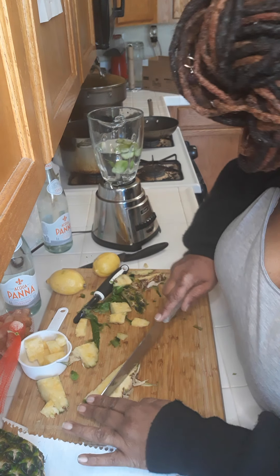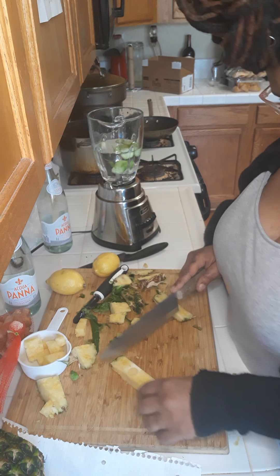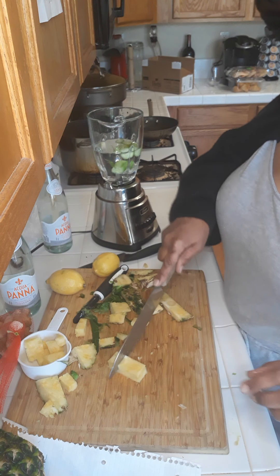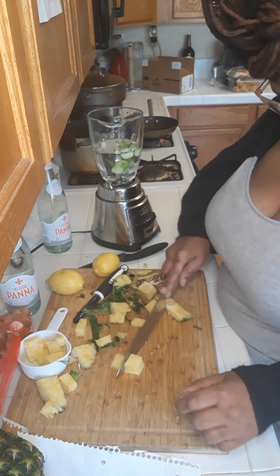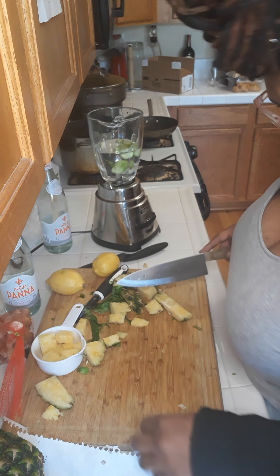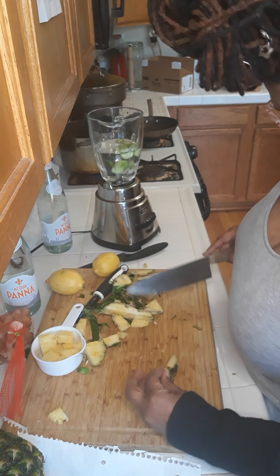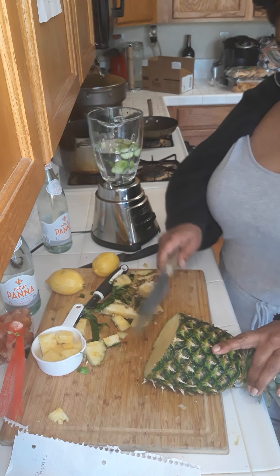So he'll be taking care of that while we get back to our english cucumber — half a cucumber, a cup of pineapple, a chunk of garlic. Working on the cup of pineapple right here, chunk of garlic, and getting another little piece of this pineapple.